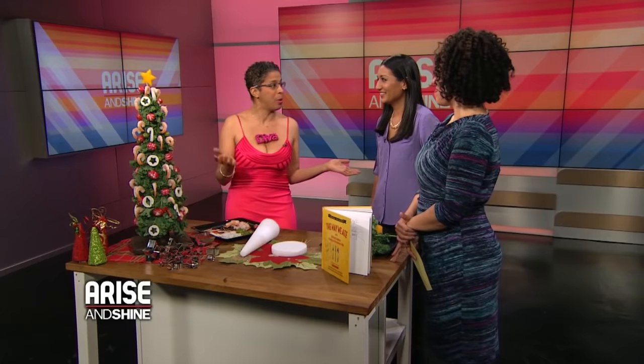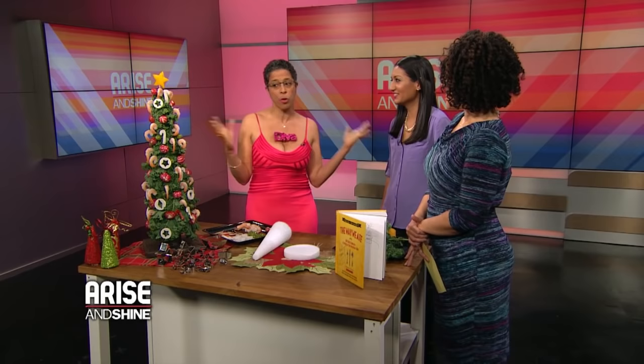Happy holidays! 'Please eat the tree,' said no one ever before — unless your tree is trimmed with shrimp for your lucky guests to adore. A shrimp tree is simply the best thing to happen to Christmas. It's lots of fun to make for the whole family and we all get to feast on your creativity.